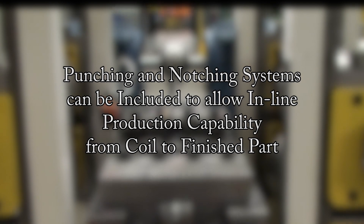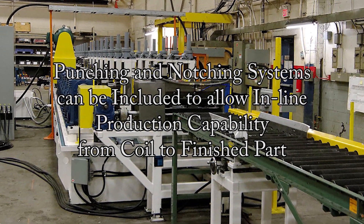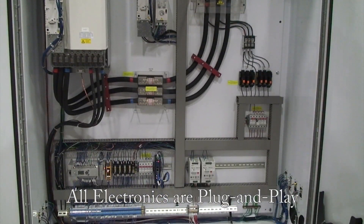Punching and notching systems can be included to allow in-line production capability from coil to finished part. And all of the electronics are plug and play.